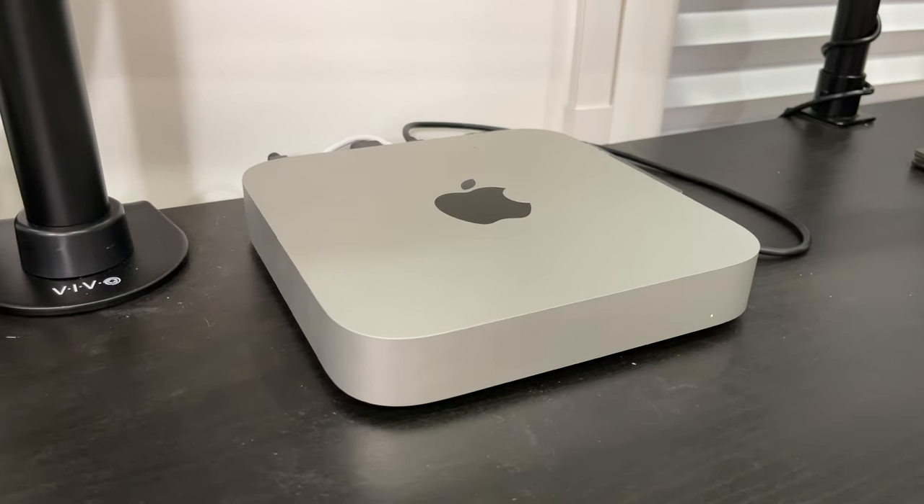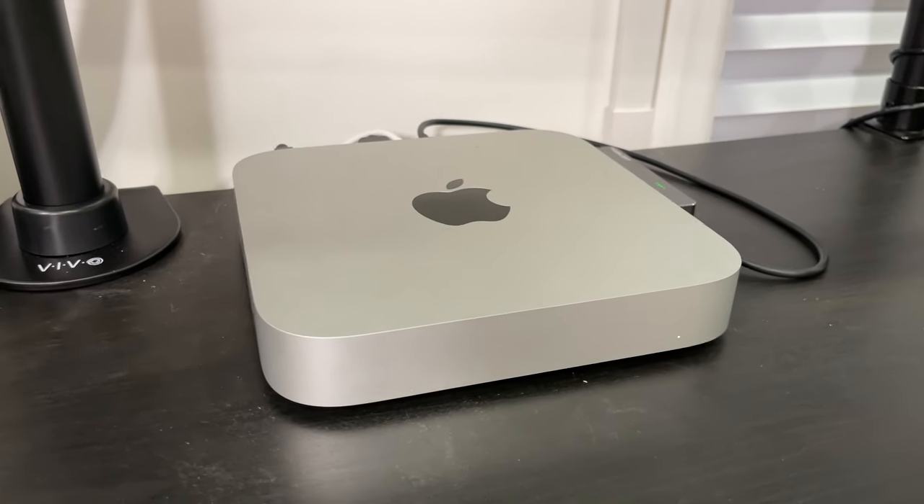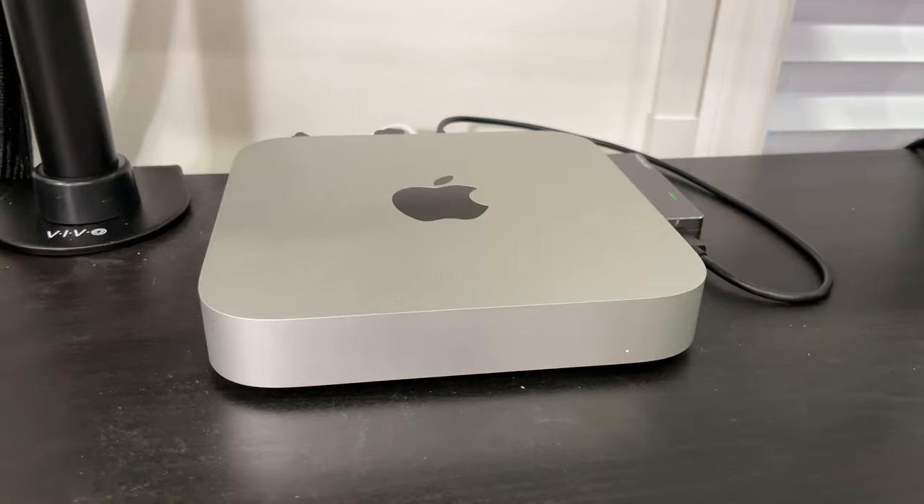The price-to-performance you get with these Macs is outstanding. I honestly don't know when I would need to upgrade as long as my workflow doesn't get more intense — I should have these for years with no issues. I'm not currently a PC gamer, so it has all the power I need to edit 4K video, edit photos, stream, and record music. Speaking of my music, be sure to follow me on Spotify, Apple Music, or wherever you stream — I've got new music coming.